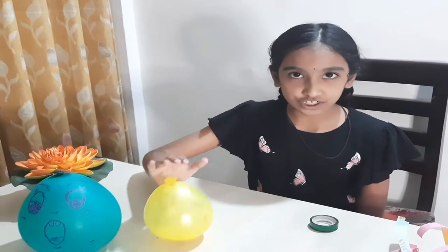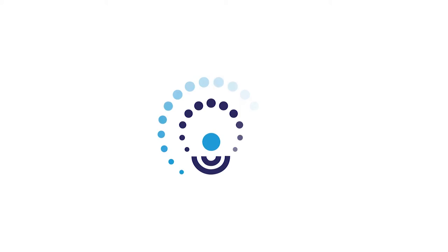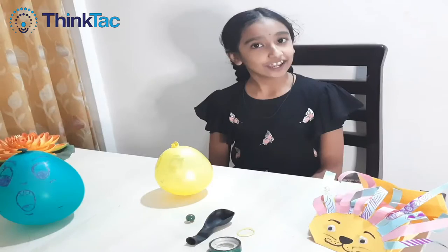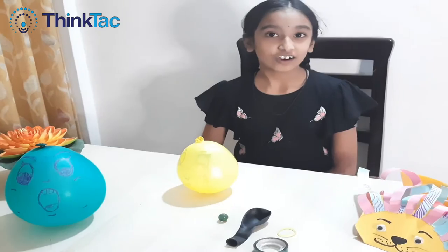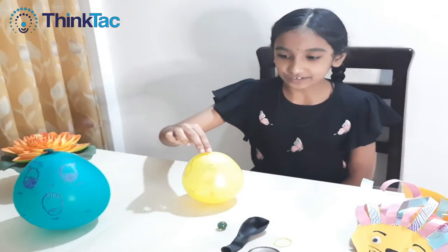So as you can see, even if I push it, it's keeping itself upright. Hi all, I'm Freesha Date. So on Children's Day, along with my friends to have fun, I'm making this roly-poly toy.